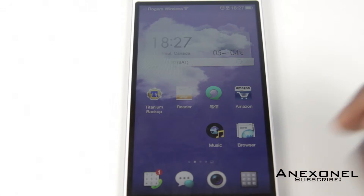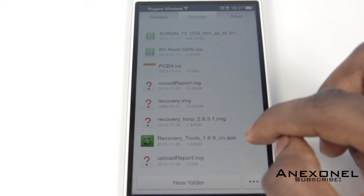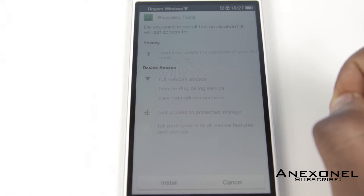Now what you want to do is go into the Files application — or if you have Root Explorer, you can use that. Then go down and click on Recovery Tools.